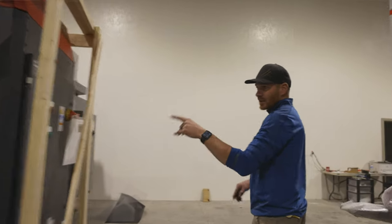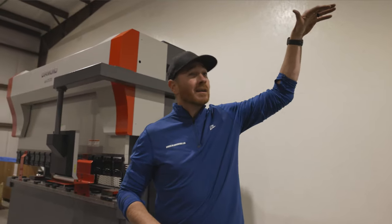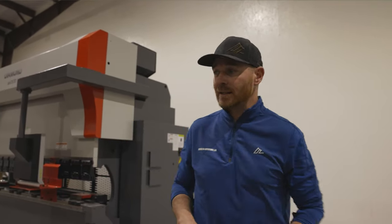All right. So this is the chiller — this is what basically keeps the laser cool while it's cutting. This will probably live back here behind the laser, maybe on the ground, maybe up top. We're still playing with that a little bit to see how that works best.